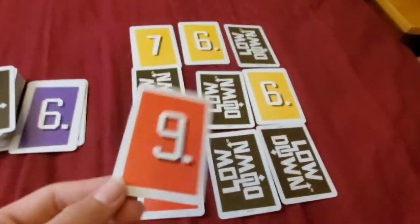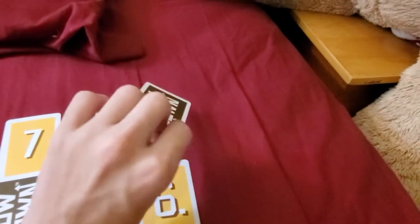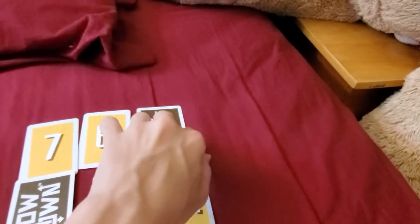He sees the 9, decides he doesn't want to play it, and puts it back in the discard pile. This gives you the opportunity to look at a card in your grid. He sees that it's a 7, and you can either flip it face up like this, or leave it face down.